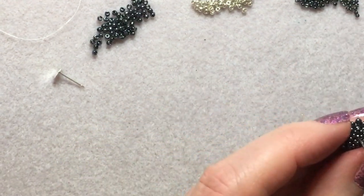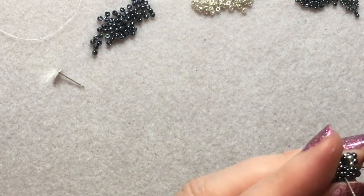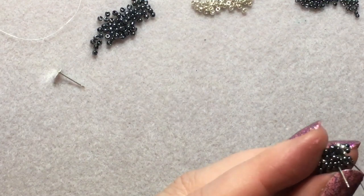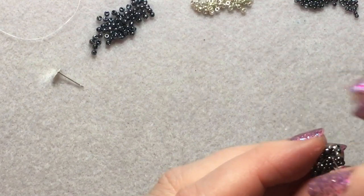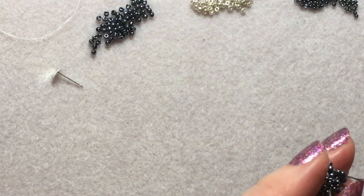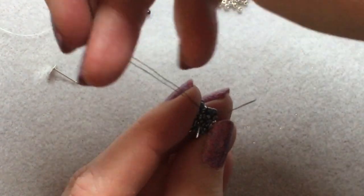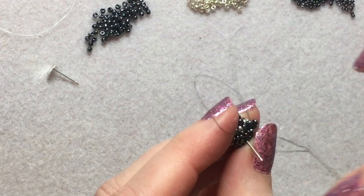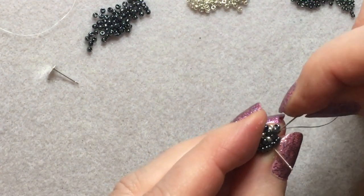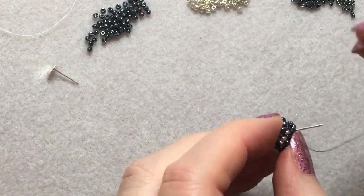To tie off, go into these groupings of three around the outside — they're the easiest. Go up one, tie a knot, go through a couple more beads, get your thread woven into your work, and then cut it off.